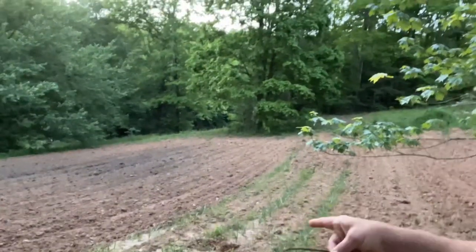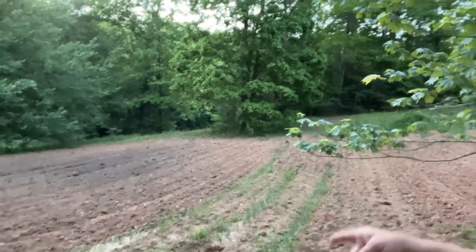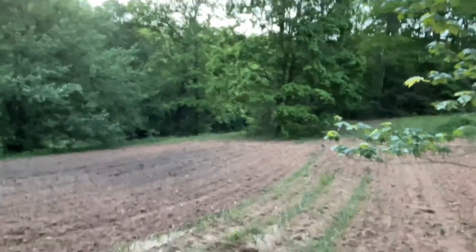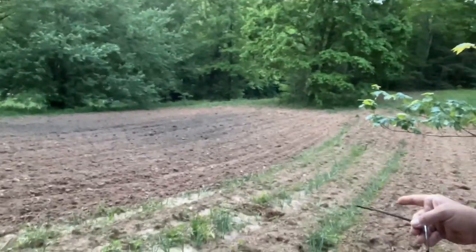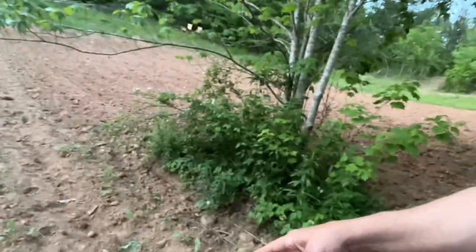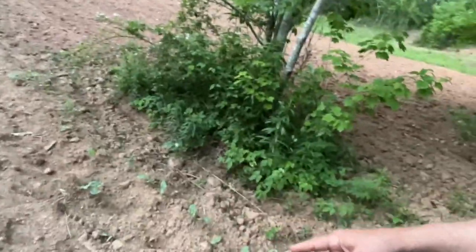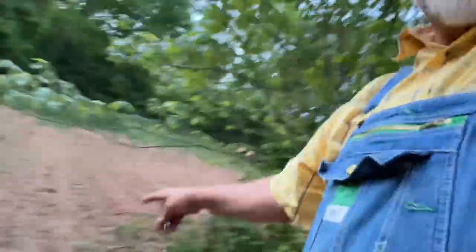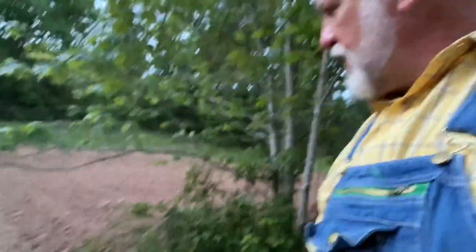These three rows of onions have never been weeded at all, and this is May. They have some weeds around them, but you can see the onions are dominant. Right here you can start seeing some crowder peas coming up. The crowder peas are coming up real nicely. I have several rows of crowder peas coming up through here — they're almost weedless.